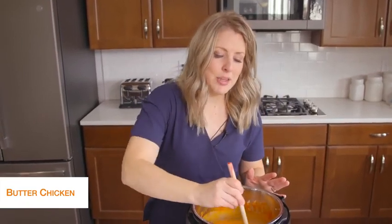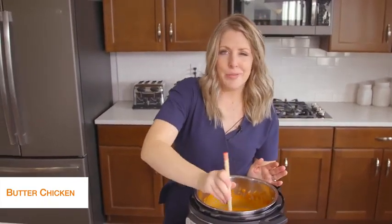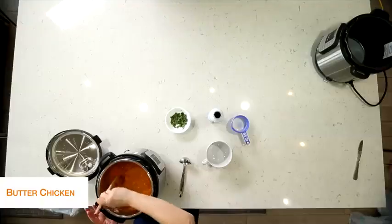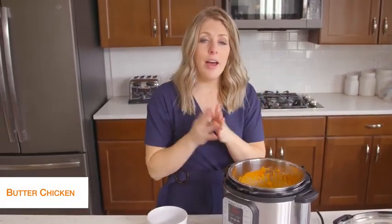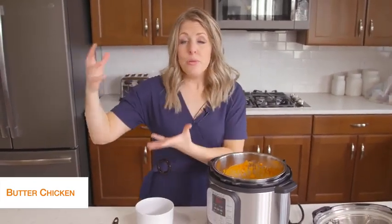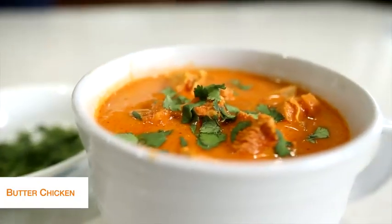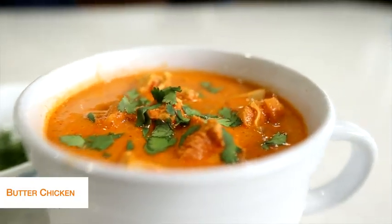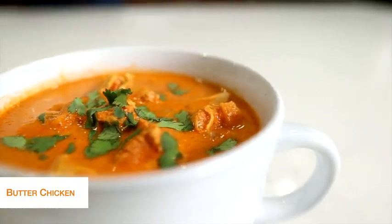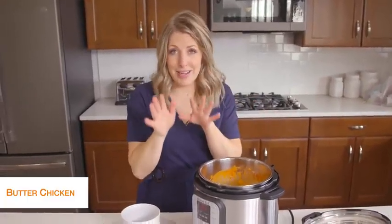Keep mixing and make sure you scrape the bottom as the sauté is going so it doesn't burn. It will just take a few minutes to get rid of that extra liquid. I would usually put this recipe over rice, but because we want to make it keto friendly, I'd put it over cauliflower rice — that stuff is my favorite. You can get huge bags of it at Costco or even the little freezer ones, though I do like it better sautéed on the stove top.